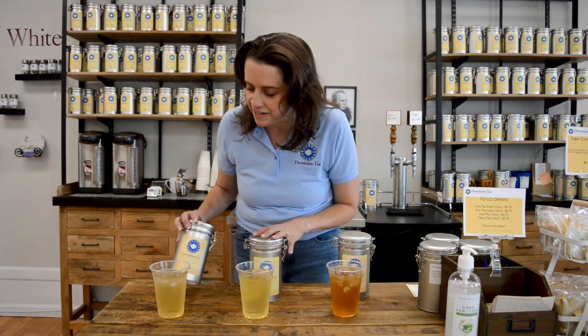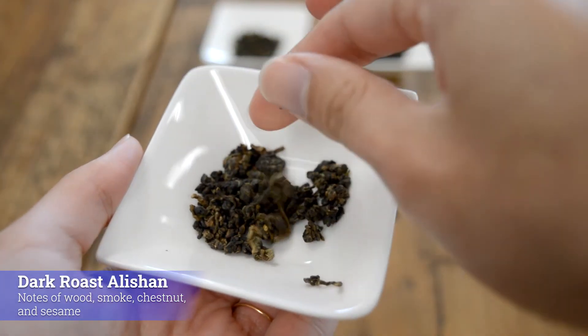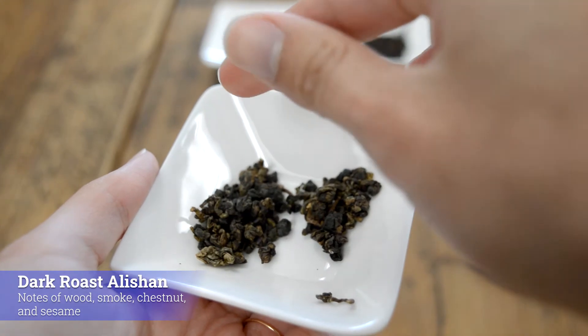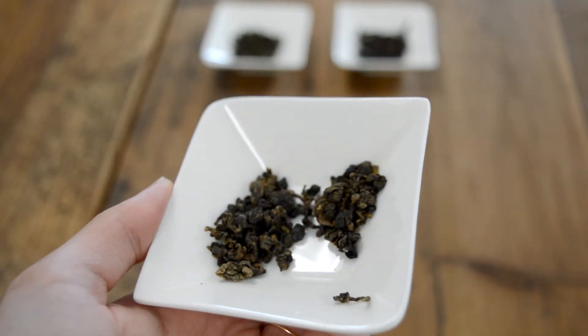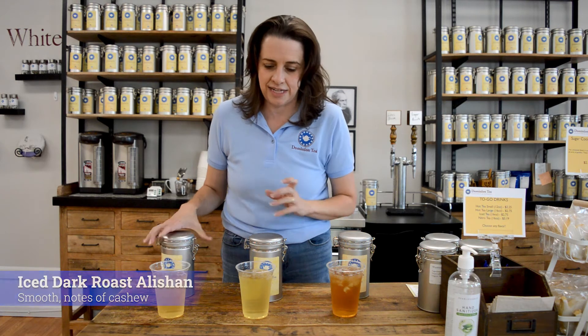So let's talk about our first one. This is Dark Roast Dally Shot — an absolutely beautiful oolong. Hot, you're going to get roasted notes at the end of it, kind of sesame. That doesn't sound really appealing when you go to ice it, but what is so fascinating about this tea is it goes from that roasted smell to a cashew nut. So it is a smooth, slightly nutty iced tea.